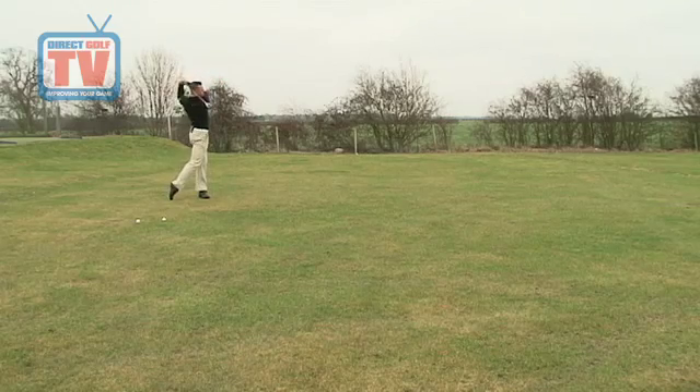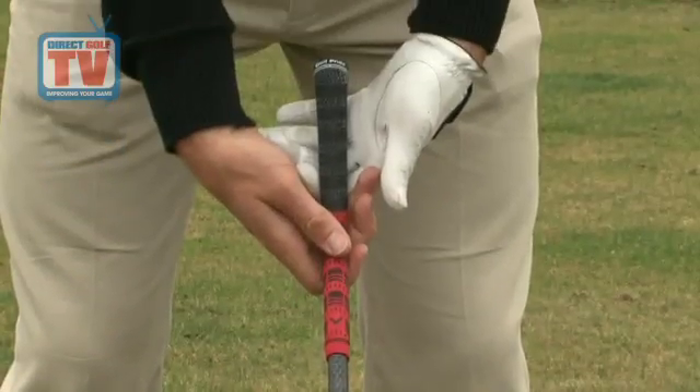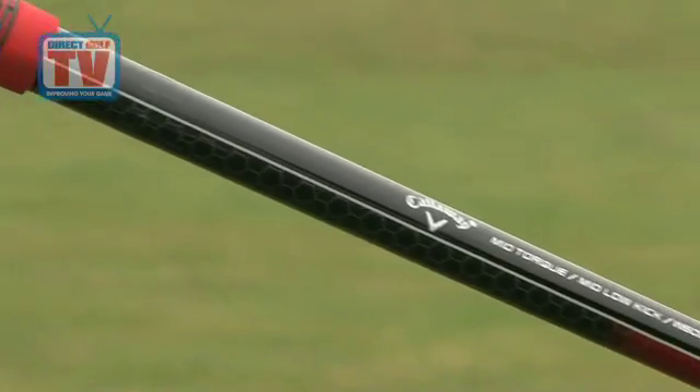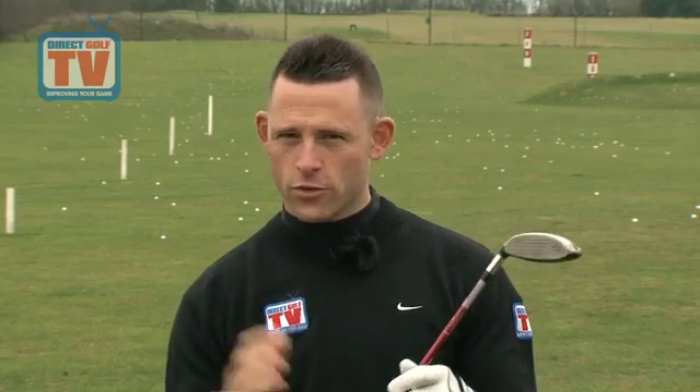I've really put this club through its paces and I'm quite impressed with it. We've got a multi-compound golf pride grip here, which is a huge hit on tour. We've got the Callaway standard shaft in here — I'm quite a strong player, so normally that would be a bit weak, but it was still a good flight for me, so I was quite impressed with that.